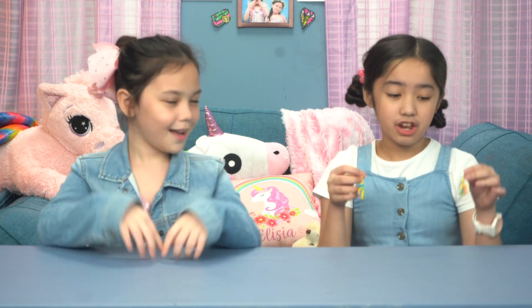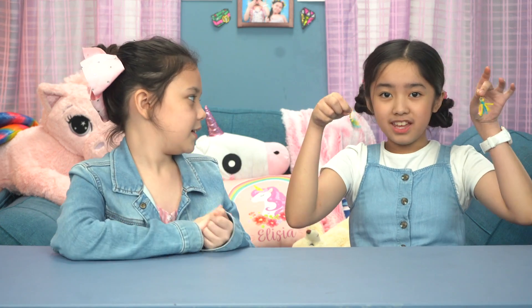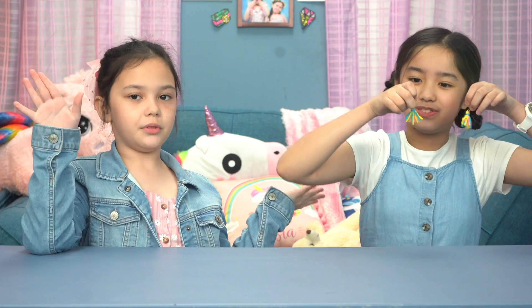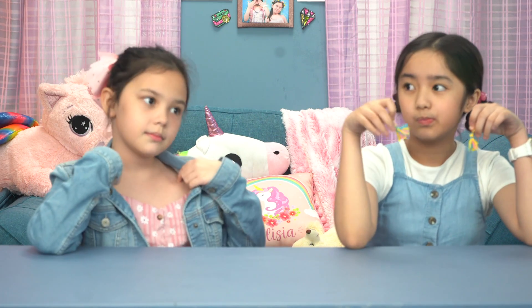So there you have it, guys. Really easy, really simple, and really cute tassel earrings. You can even wear them to school — unless your school is very strict, but yeah.